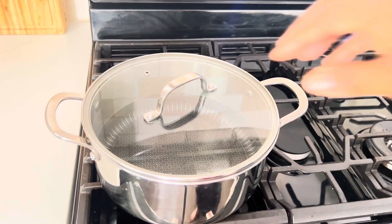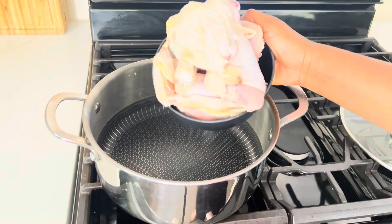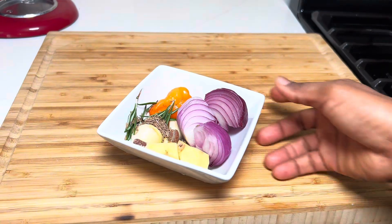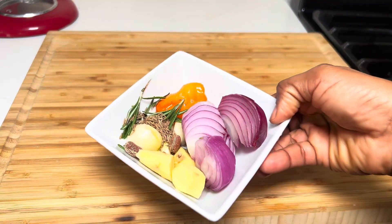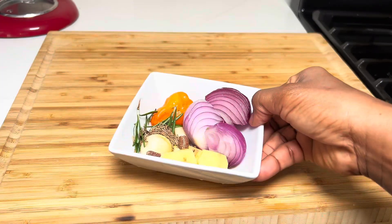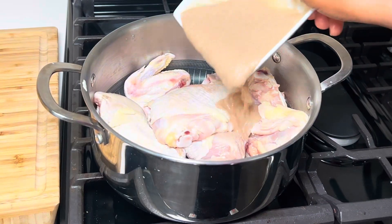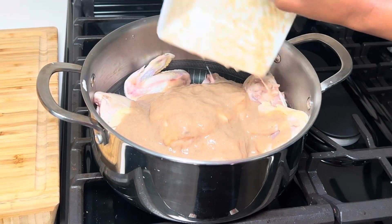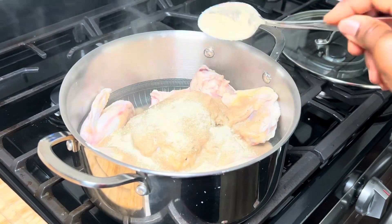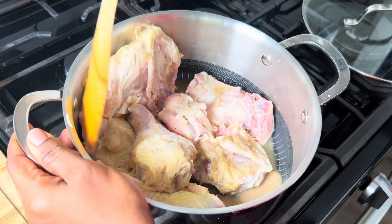Let's jump right in. We'll start off to steam the chicken — we'll go ahead and add in my chicken pieces into my pot. We'll then blend together onion, fresh rosemary, habanero, cumin, calabash nutmeg, garlic, and ginger. Once done blending, we'll pour it over the chicken. To that we'll add in some all-purpose seasoning and salt to taste, and give it a good mix to coat the chicken with all that flavor.